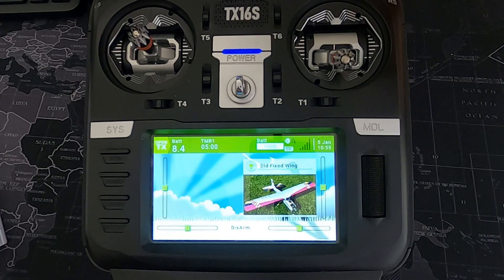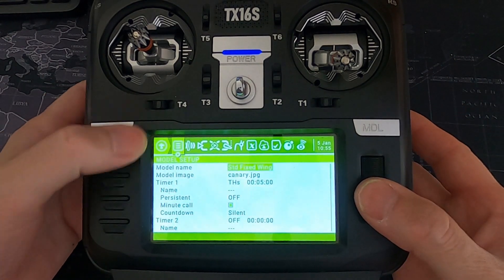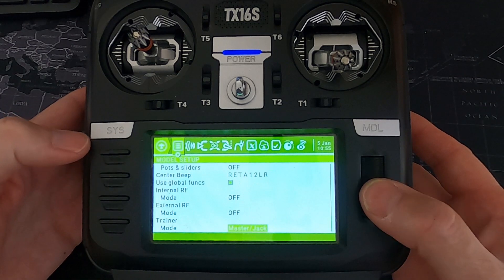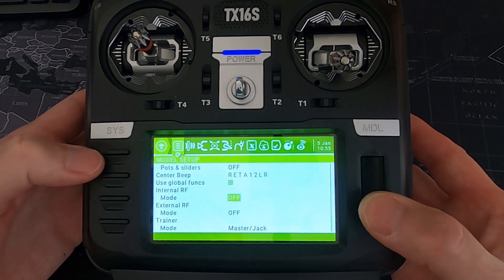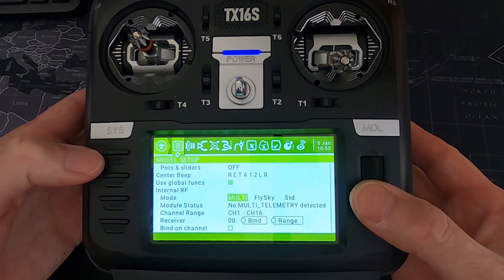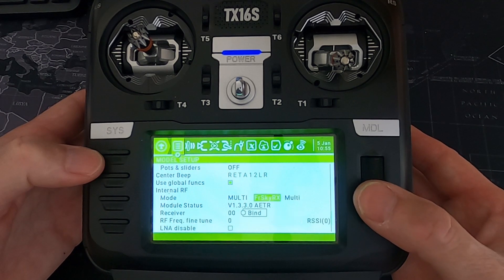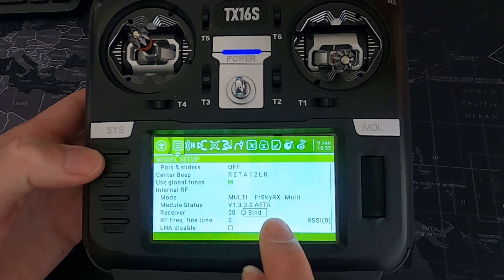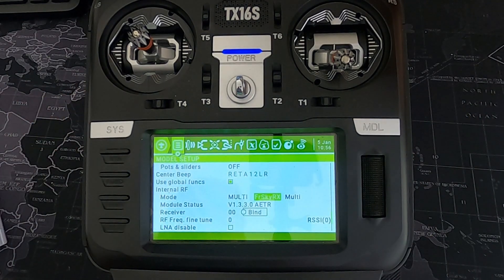Let's switch over to my TX16S and have a look at these different protocols. We're going to hit the model key, and we're on the first page of model setup. Scroll up once and you can see our internal module is off — let's turn it on. Going across and down, the first one we're going to come across is the FrSky RX Multi.